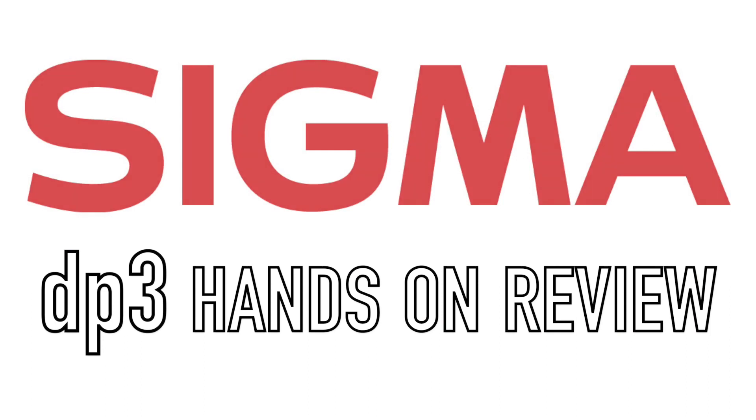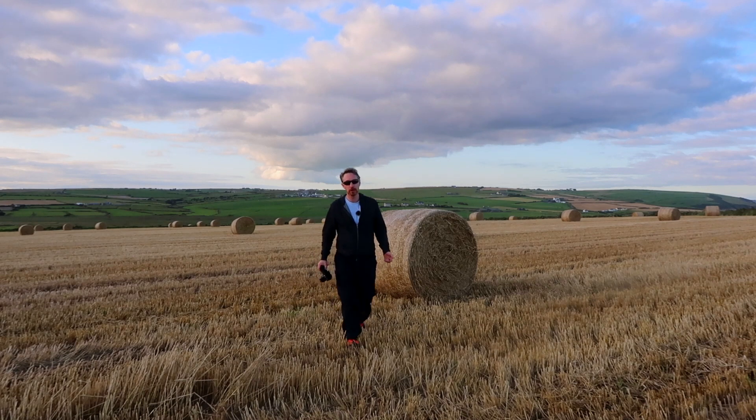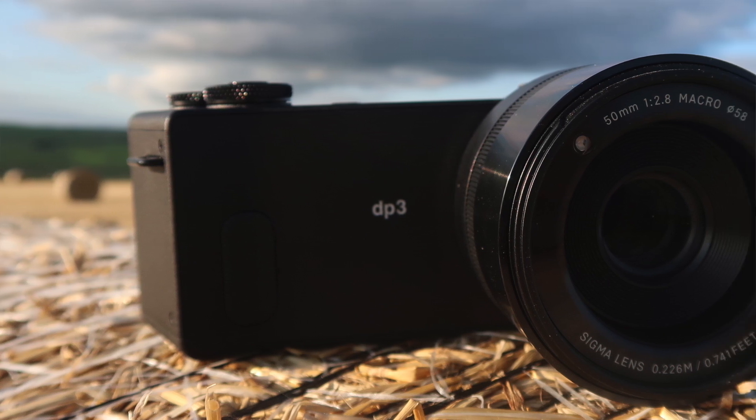Most people would know Sigma for their quality lenses, but they also make cameras. What I have here is a Sigma DP3 Quattro — it's a very unusual camera. I'll give you a look around it in a moment, but it's an incredibly interesting camera to use. It's a crop sensor, so you get some nice features within that.